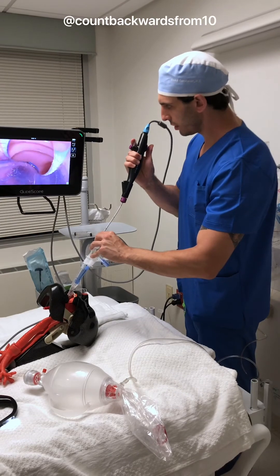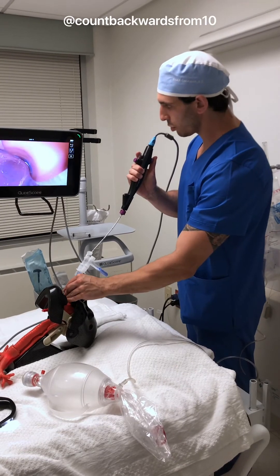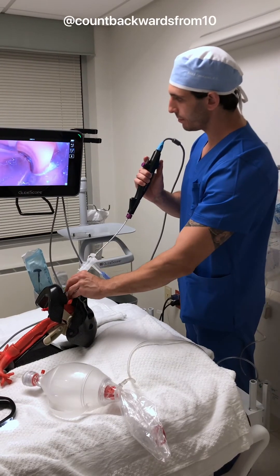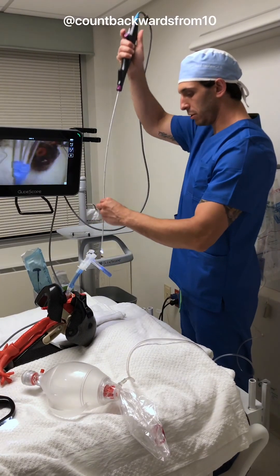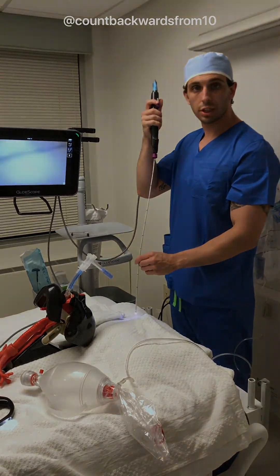And there you have it. Our tracheal rings are on the front, our cuff is right there. We can just advance it a little bit more if we need. Now we have right above the carina — cuff is in place. We'll go ahead and pull our scope out, close this up, and go ahead and inflate for whichever kind of lung isolation we need.